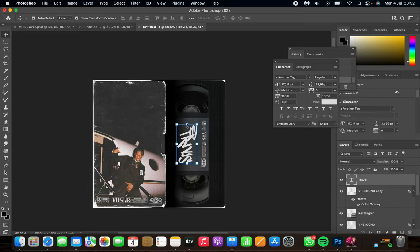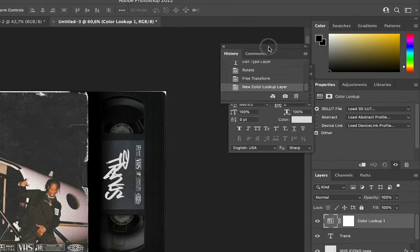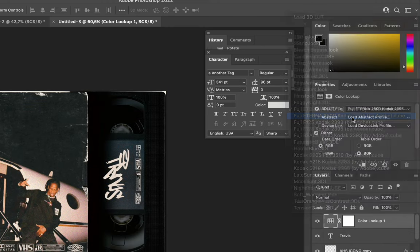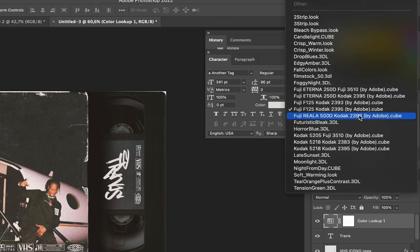For the finishing touches, go to the top of your layers, click the adjustment layer icon, and select Color Lookup. On the right panel you'll see the 'Load 3D LUT' option — select it. There are lots of filter options; I prefer the Fuji or Kodak camera ones because they add a vintage effect. My favorite is the Fuji Eterna 250D — it looks really nice, but browse and choose whichever you like most.